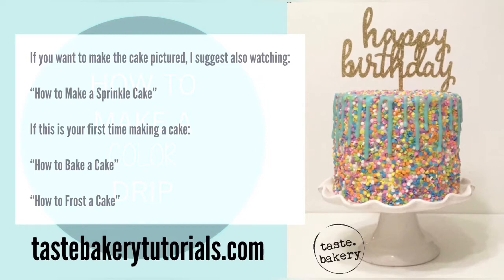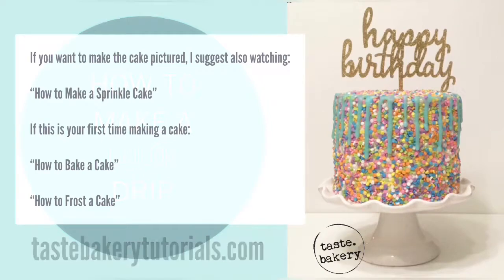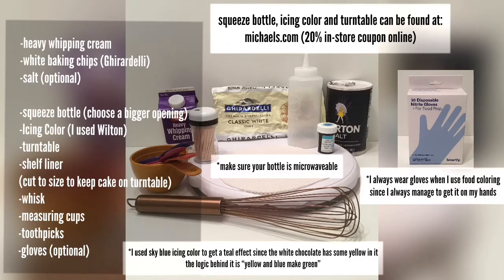Some people use candy melts to do this drip, but I highly recommend making white ganache instead of just melting candy melts, because they end up looking more like wax dripping down a candle — they're not smooth.